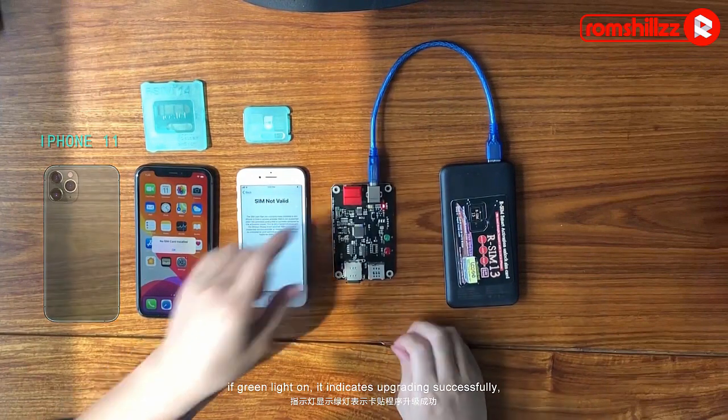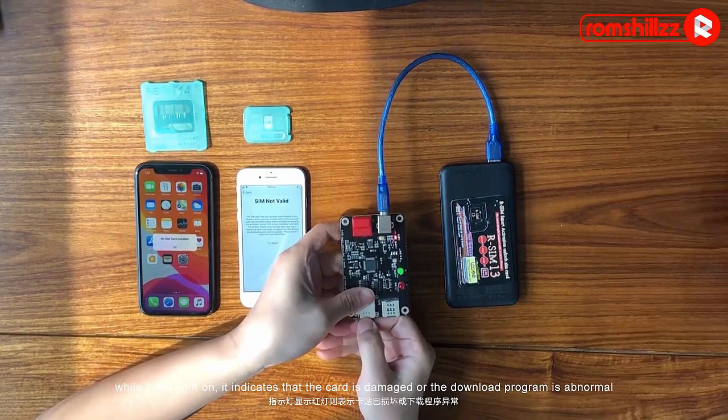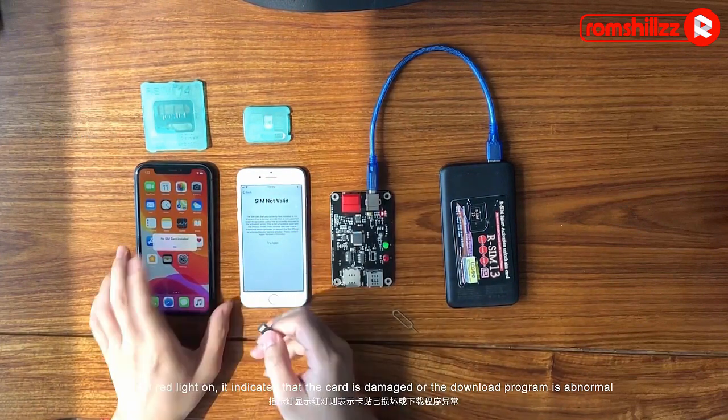Just press the red upgrading power button. If the green light turns on, it indicates upgrading was successful. If the red light turns on, it indicates the card is damaged or the downloaded program is abnormal.